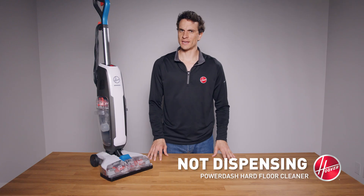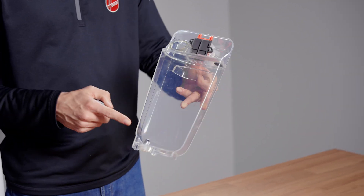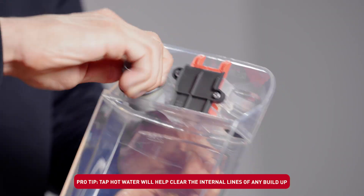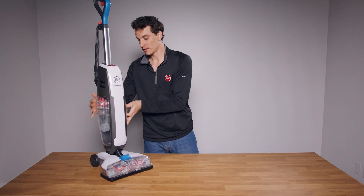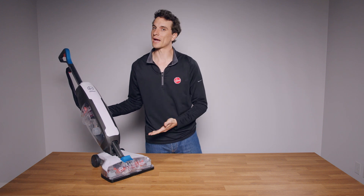If your PowerDash hard floor cleaner is not dispensing water or solution, first we recommend emptying the clean water tank and filling with only tap hot water to the max fill line. Then reinsert the tank, recline your PowerDash, and squeeze the trigger for one minute to prime the pump. Run your cleaner back and forth for a few passes to check if it's now dispensing.